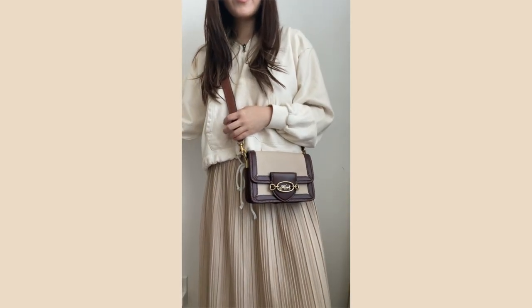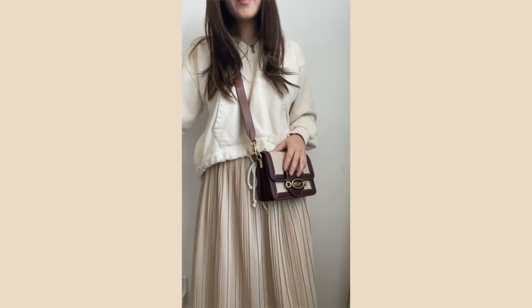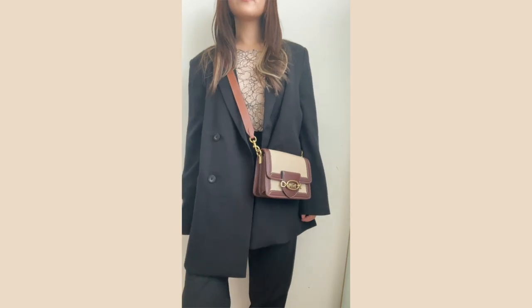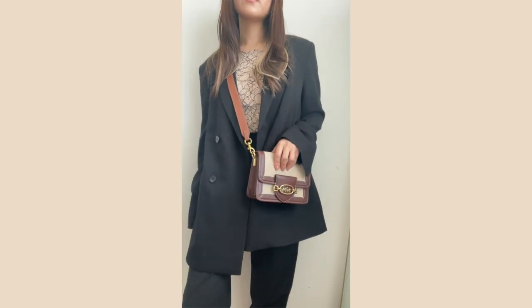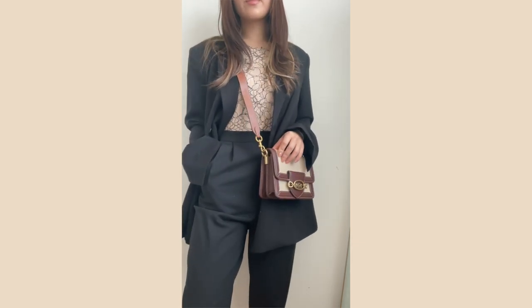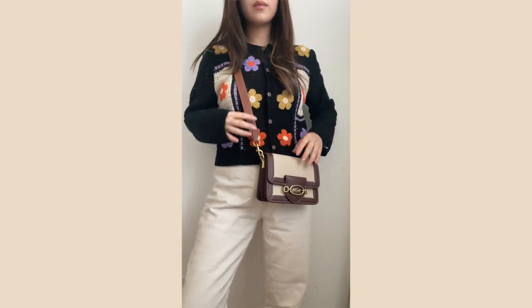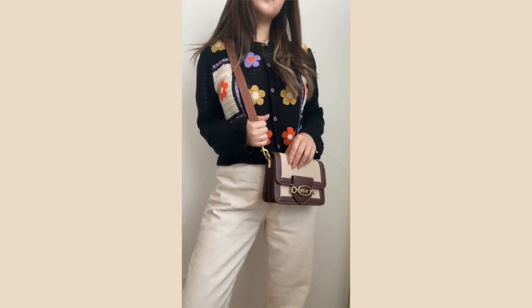Again with the beige theme, I styled it with an oversized cropped hoodie and a midi skirt. This is something I'd wear to the office if I want to look more put together and professional. This is one of my favourite jumpsuits that I got from Alice and Olivia, paired with an oversized blazer from Oakenfort. A more playful outfit featuring a flower crocheted cardigan with straight-leg jeans.